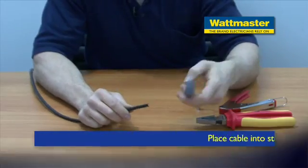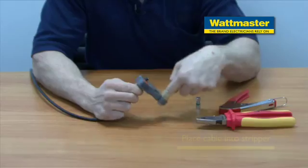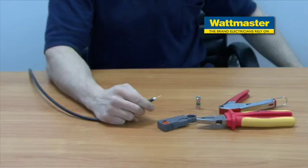What we'll do now is strip the cable with the stripper. We'll place it on the cable and rotate it two or three times so you feel it cutting through the sheaths. Then peel away the outer sheath.